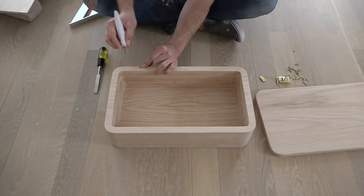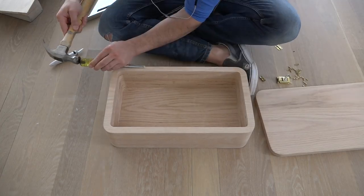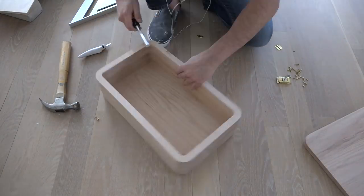I got brass hinges, screws, and a nice little clasp, all from a place called Rockler. They have a really good selection of woodworking stuff, and it's one of my favorite online stores.